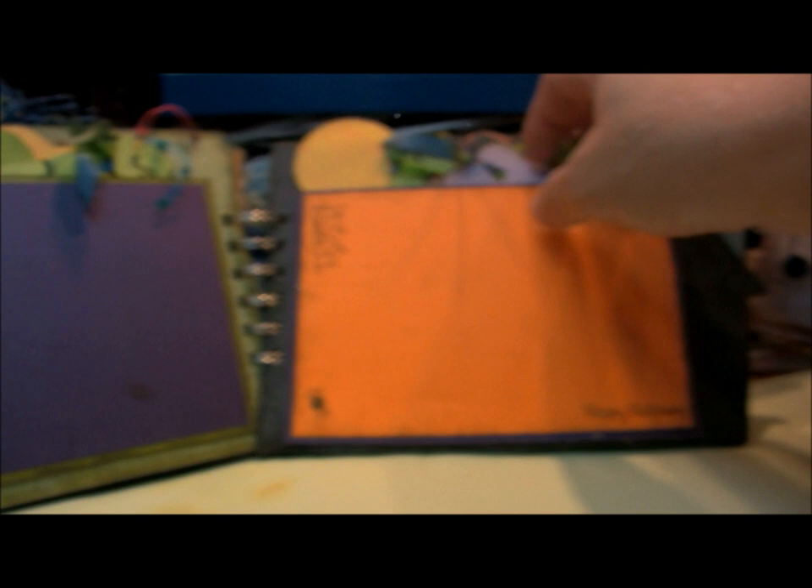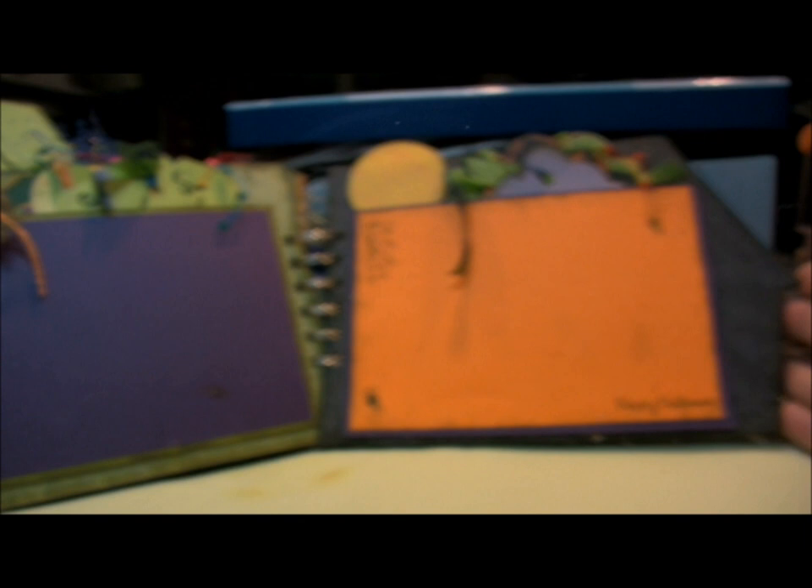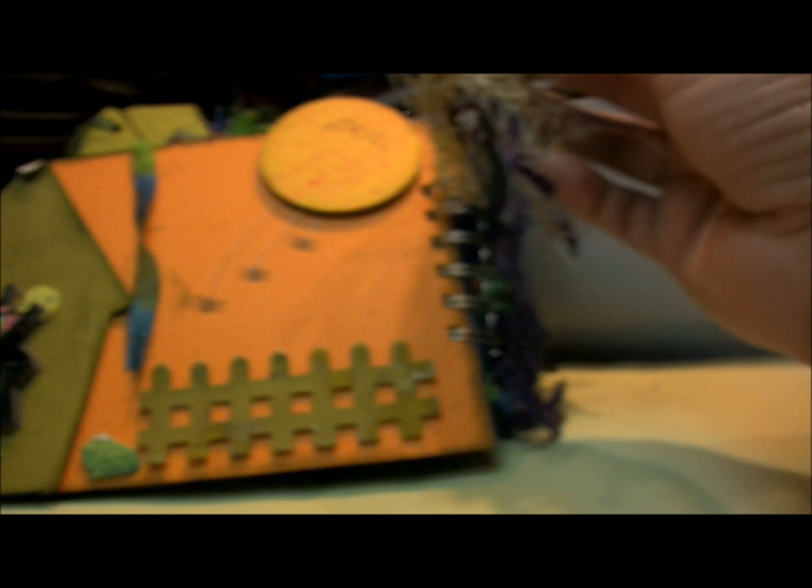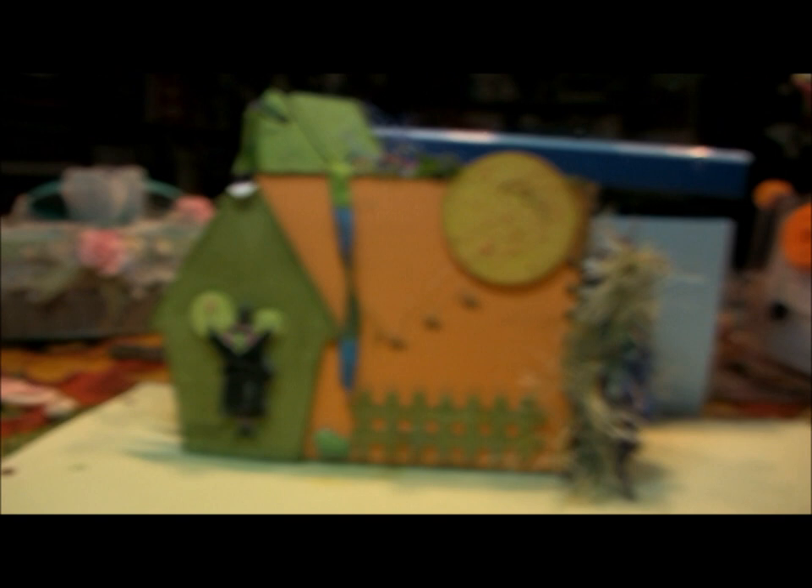These are the last two pages and both of them are pocket pages, so they both have more of those wonderful tags that I cut out of scraps of paper. This entire collection is an old DC SW Die Cuts with a View pack that I bought. The project is bound together right here with binding wires that I use with my Bind-It-All machine, and I really like the way it came out.